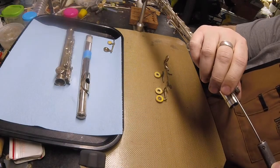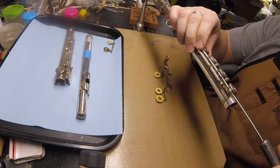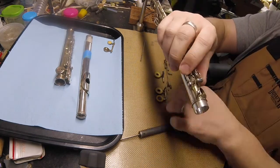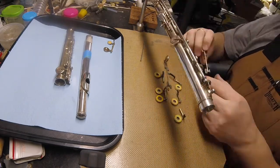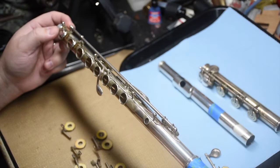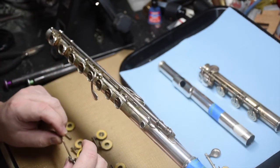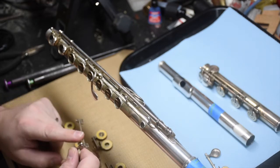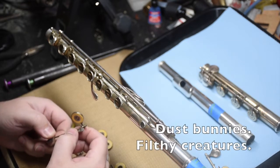We'll pull the right-hand keys off. Now as I'm pulling this apart, it's been a while since it's been serviced, and in addition to the tarnish we've got a lot of dust bunny buildup on the mechanisms.